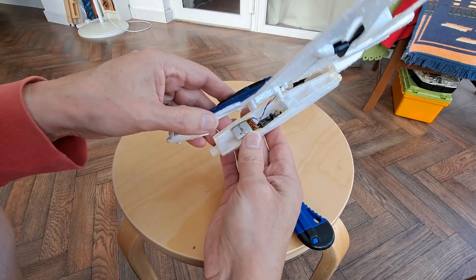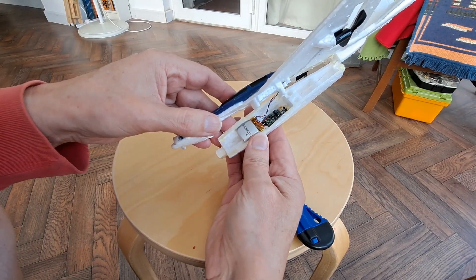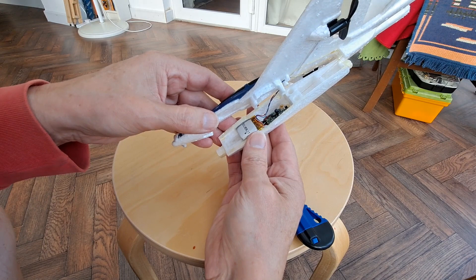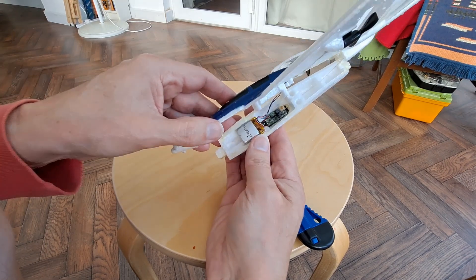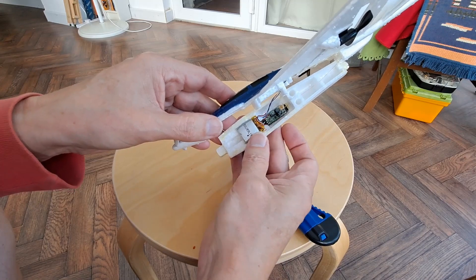There's something just holding it on this side. Well, there we are — that's what's inside. One little battery, and obviously the RC gear.